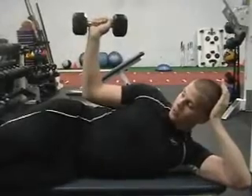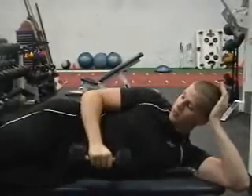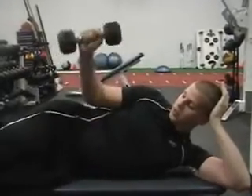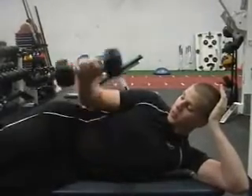Raise up so it's parallel to the top of your back, come back down nice and slow, raise back up, exhale, then the pull up.